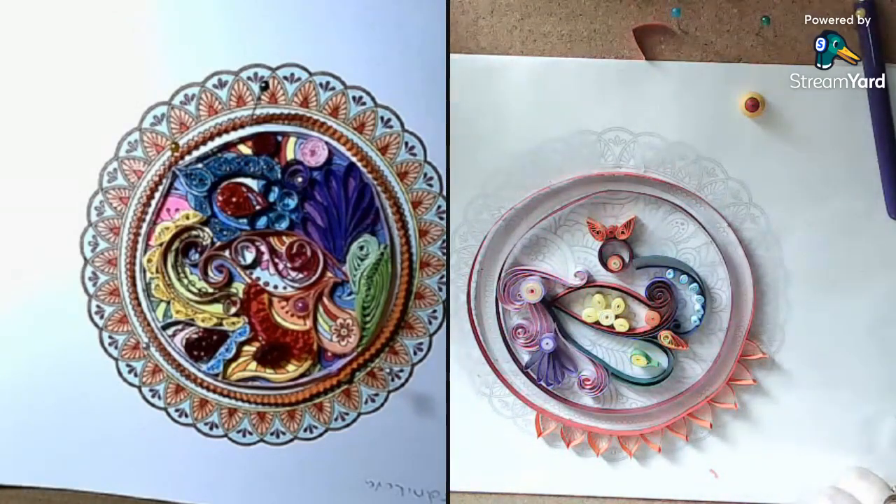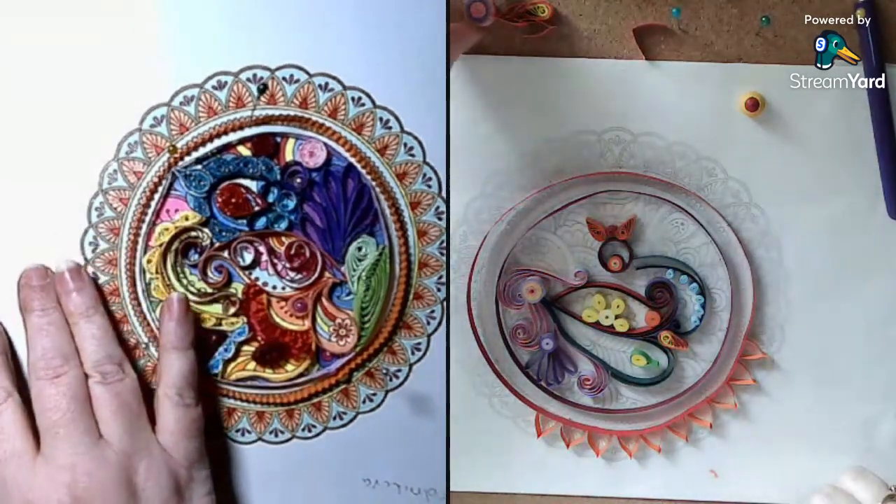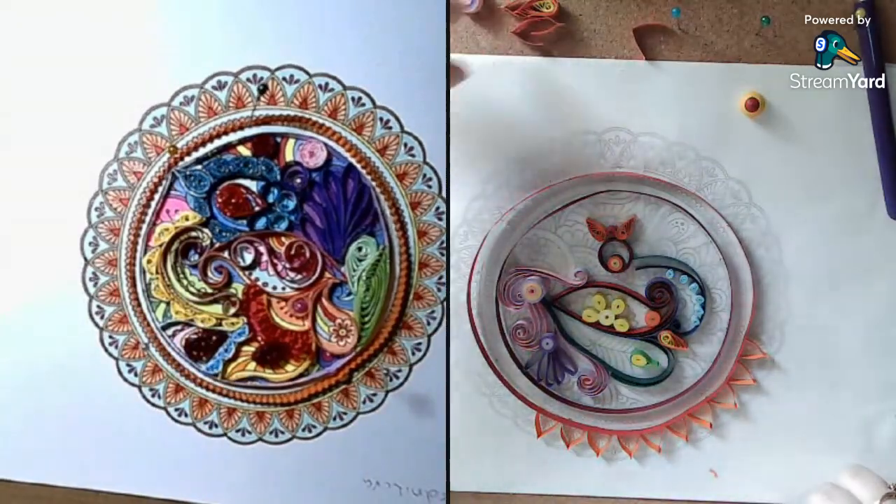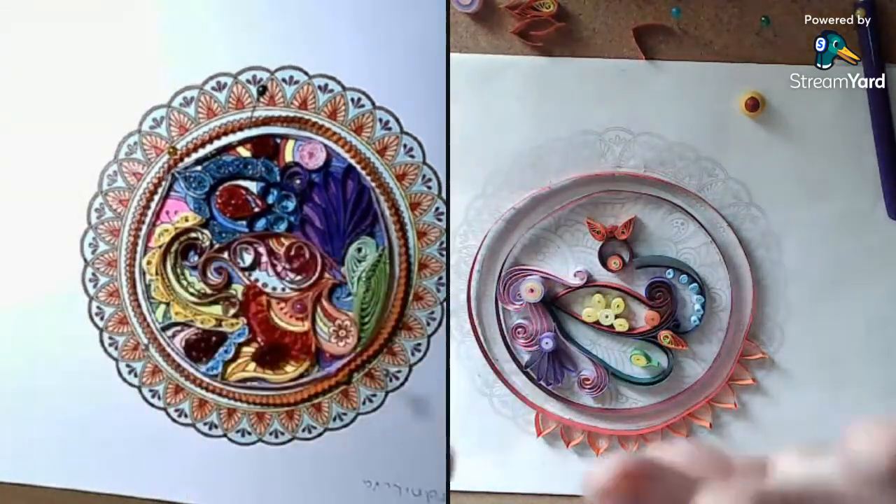Always remember to relax, color - even with paper - and stay safe. Until next time, bye for now.